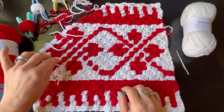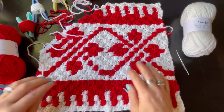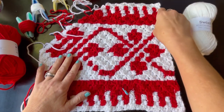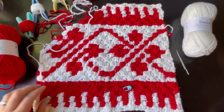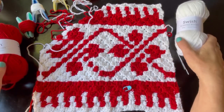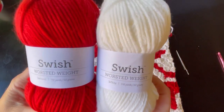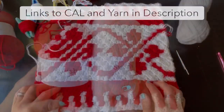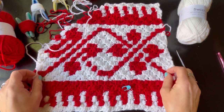Hi everyone, welcome to Stardust Gold Crochet. My name is Tasha. Welcome to the Nordic Vines Crochet Along for square number four of the Nordic Vines Winter Afghan, hosted by Juniper and Oaks. This is my square — I designed it with a 5.5 millimeter hook and I used Swish yarn, which is a worsted weight yarn, donated by We Crochet. Thank you so much, We Crochet! I'll put links to the crochet along and this yarn down in the description below.